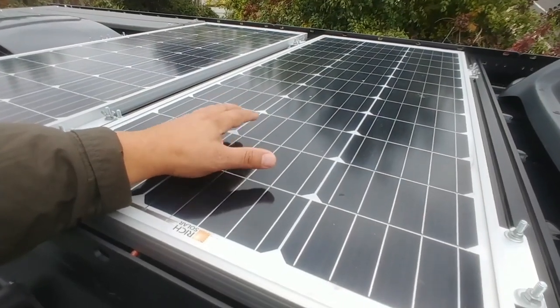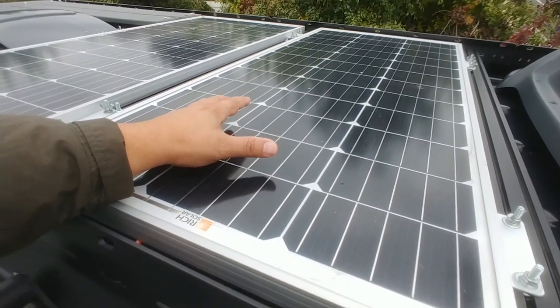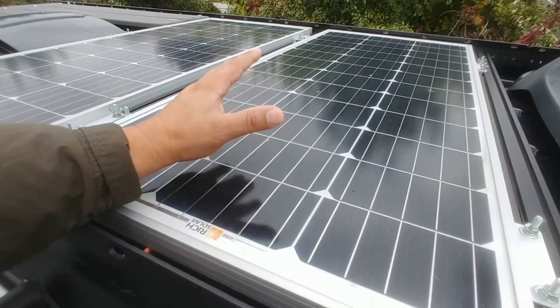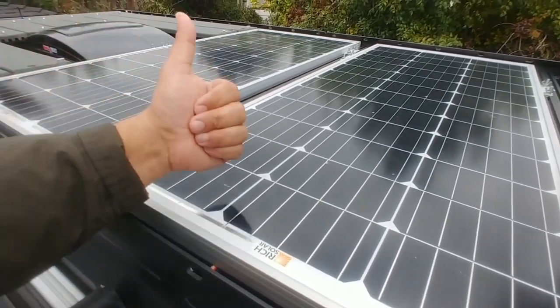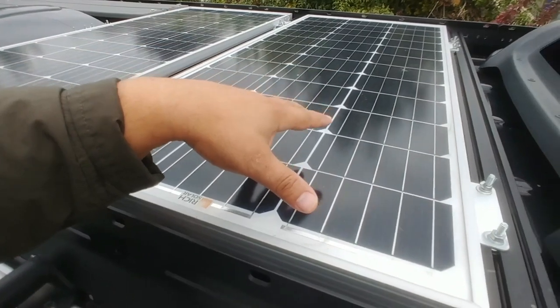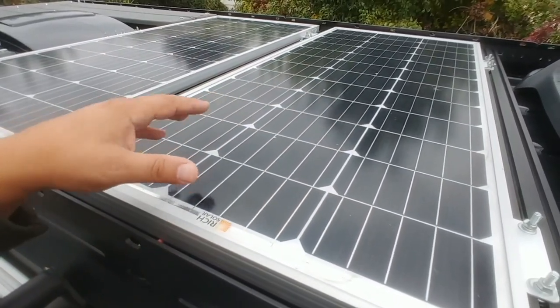Hello wonderful people of YouTube, this is Random Fix and this video is about solar panels. I just got back about a week ago from a 24-state trip across America — it was a wonderful trip and these solar panels did perfect. In this video today I'm going to show you how to install the solar panels from start to finish, so stay tuned.